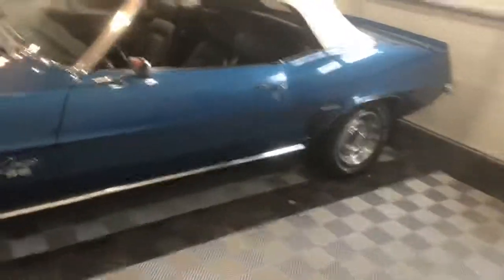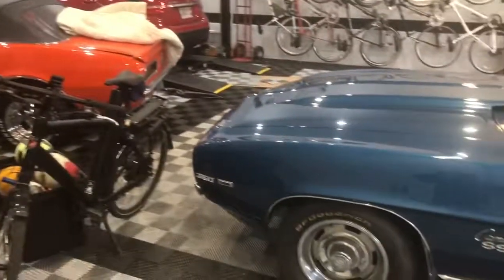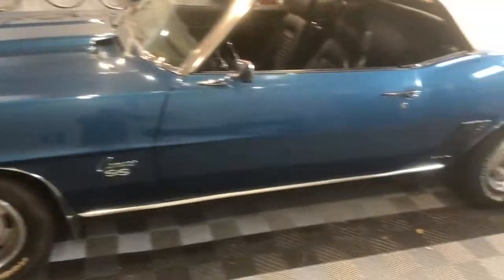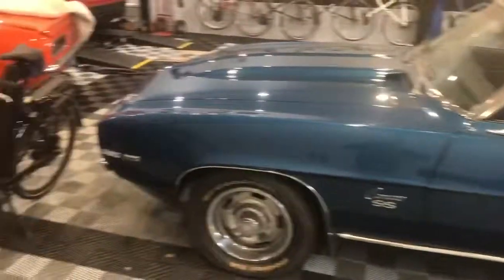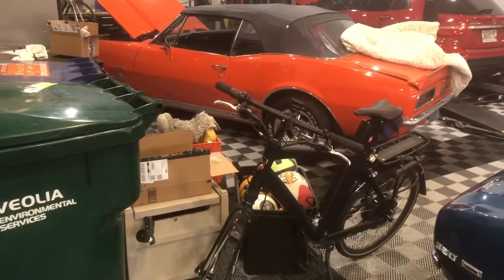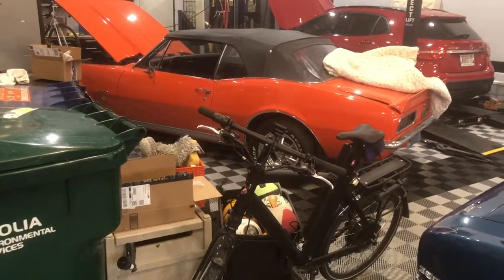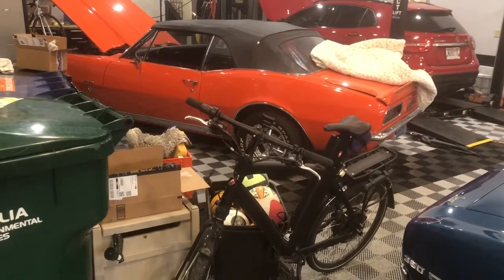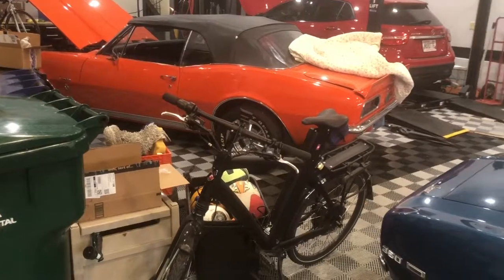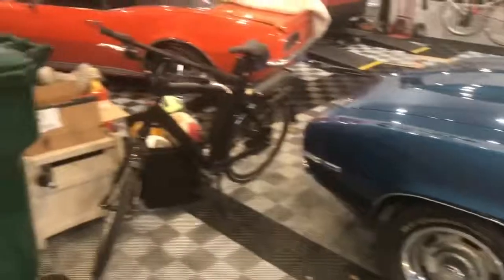One very last thing: the oil filter cap that I installed using a 1 and 1/16th inch socket — if you convert that over to metric, it's almost exactly 27 millimeters. So if you happen to have a 27 millimeter socket, that would be the right size. 1.016 or 1.0625 inches would be the equivalent and would work perfectly.